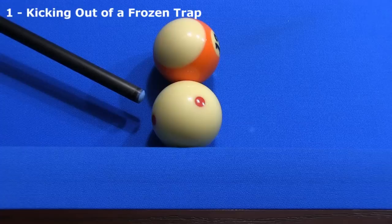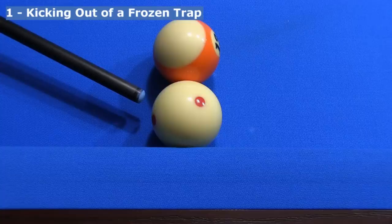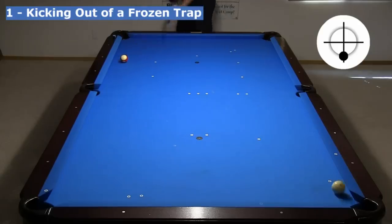In my previous video dealing with bank and kick effects and aiming adjustments, I showed the following variation where the obstacle ball is instead placed at an unfavorable angle. I had actually never seen this done before — every time I've seen people demonstrate the shot, it was always from the perpendicular position. As you can see, with cushion compression, the cue ball still has plenty of room to clear.